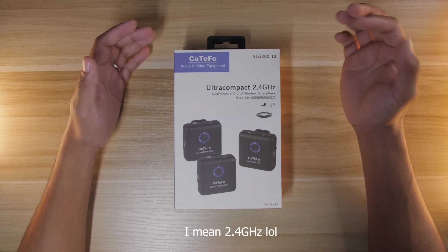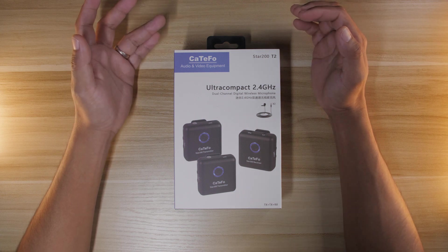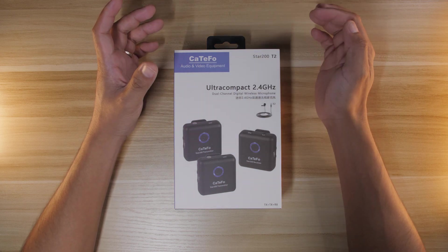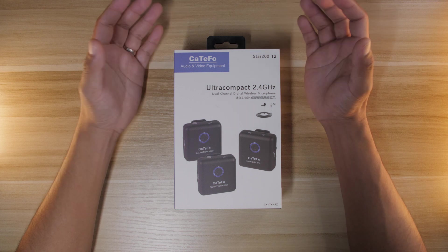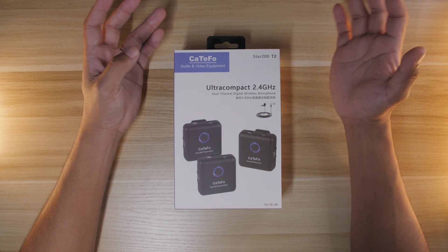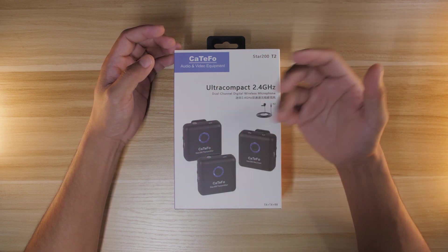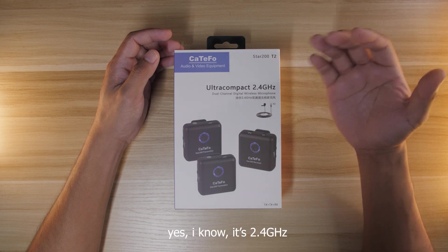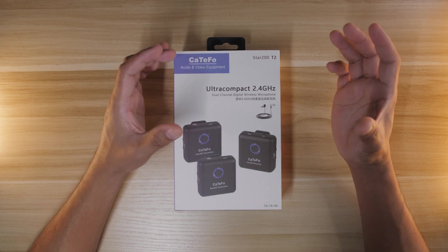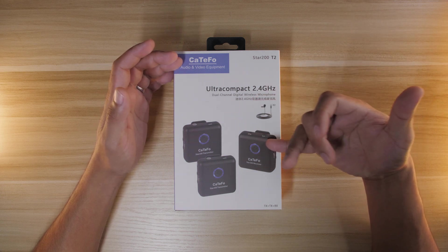2.5 gigahertz wireless microphones like this have been a trend ever since the release of the Rode Wireless Go, and it has been a game changer. You can now use small little microphones with attached internal microphones as your main audio source, because before you had no choice but to use those big wireless transmitters and receivers. 2.5 gigahertz microphones tend to be smaller, while UHF microphones tend to be bigger but more stable — though as long as you stay within the signal reliability range, you should be fine.